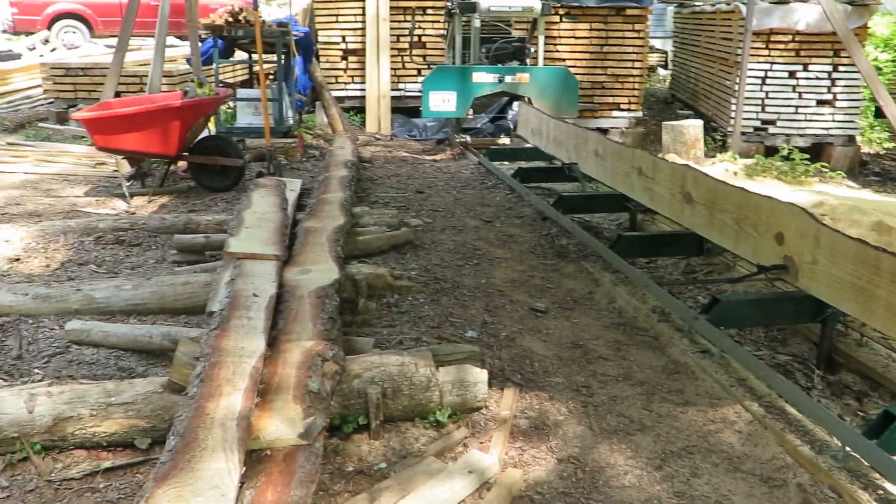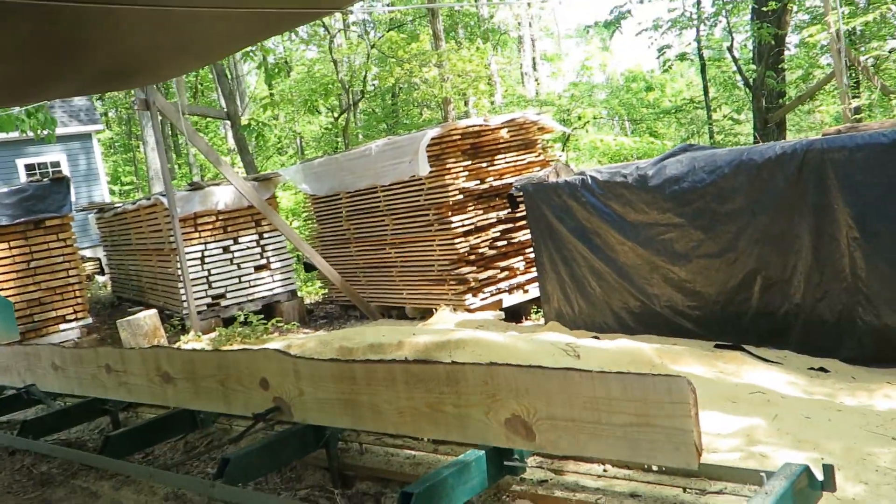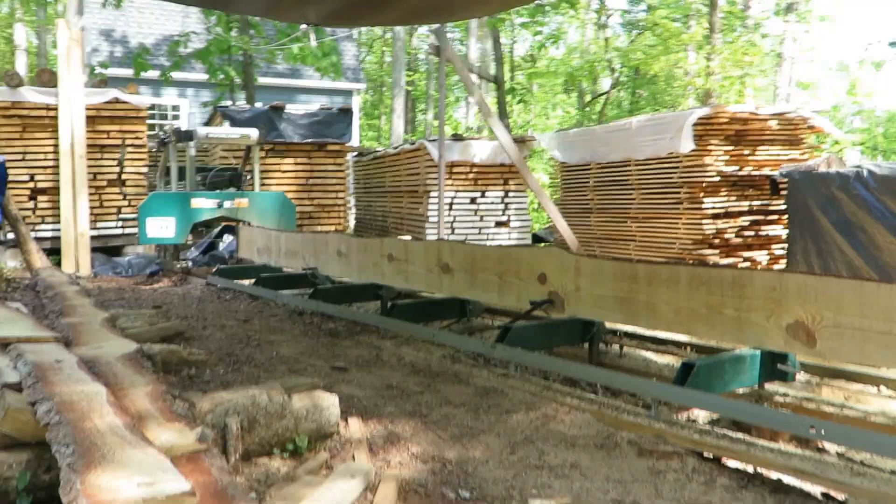I've cleaned up a couple of the longer boards and I'm getting ready to mill out this 2x6 rafter.